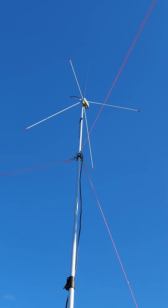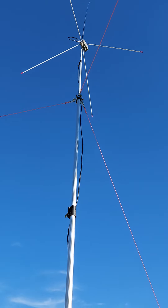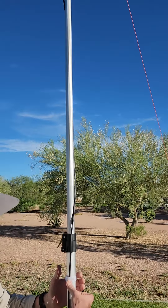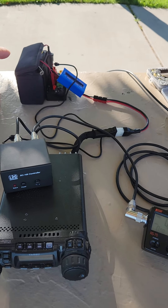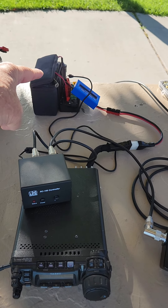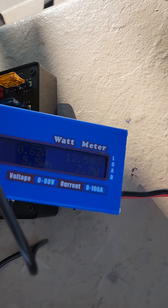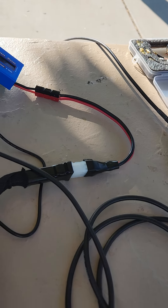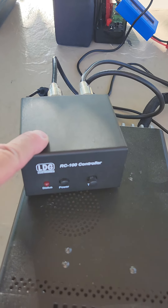You can see it up there — the top of the mast is probably at about 20 feet, and then another 18 and a half feet above that with the whip. Back here on the bench we've got a 12-volt battery with a little power meter indicator, and that leads to our radio and also powers our remote tuner box.